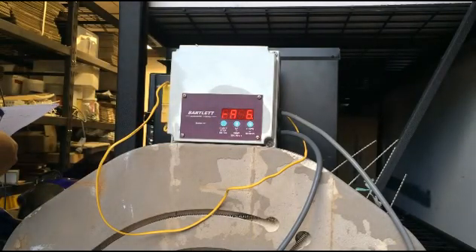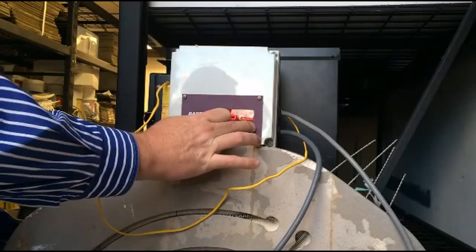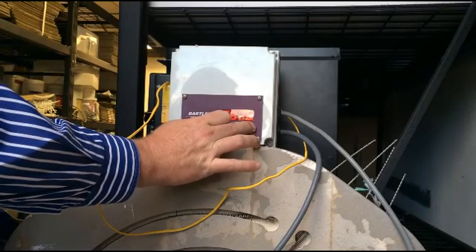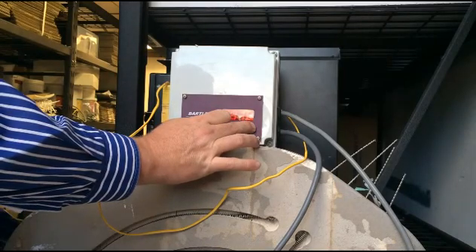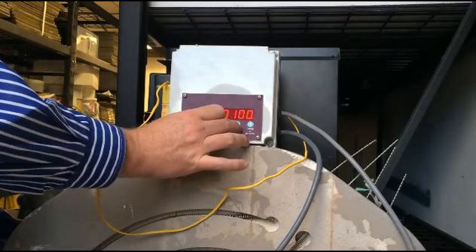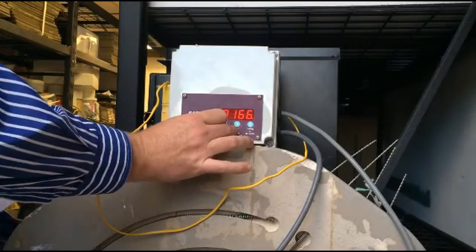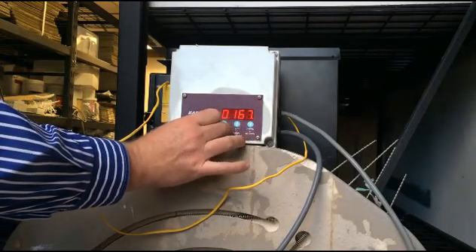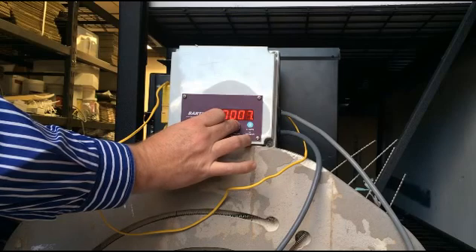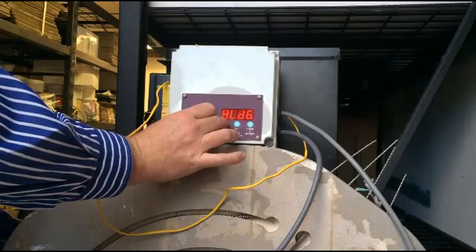Our next ramp is going to be at 167 degrees Celsius per hour, so we've got to move this number down a long way. Once it starts counting in hundreds it's pretty easy. Pause for a moment and it'll start counting in ones again — 167 degrees. Our target temperature is going to be about ambient temperature; it doesn't really matter exactly where it is as long as it's somewhere around your room temperature. And we don't need a hold time on that one.